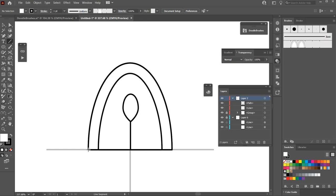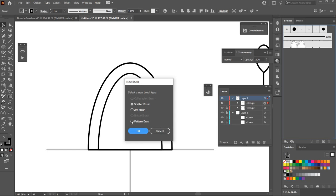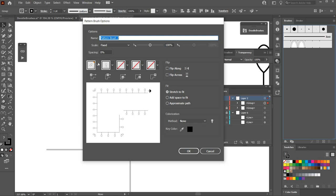I want the repeat to match this shape's repeat, so I'll lock it, take the line tool, and draw a line holding Shift so it matches the length of the petal. Then I'll select the line and the other two shapes and hit Ctrl/Command+G to group them together. I'll drag that into the brush panel, hit Pattern Brush, OK, and remove the corners.